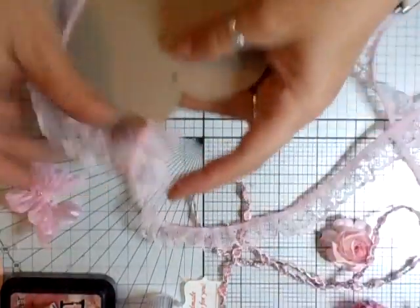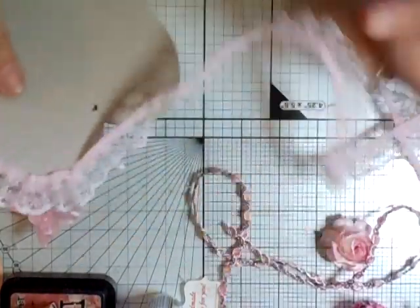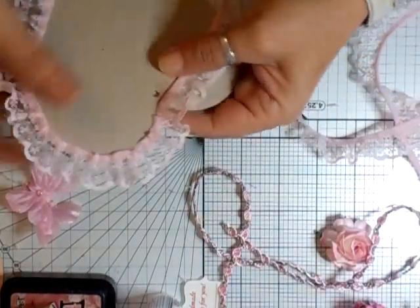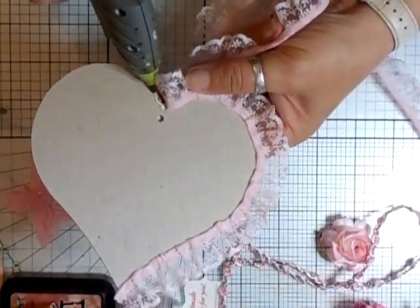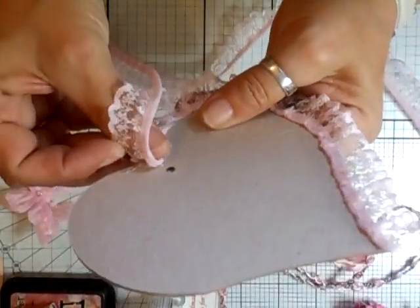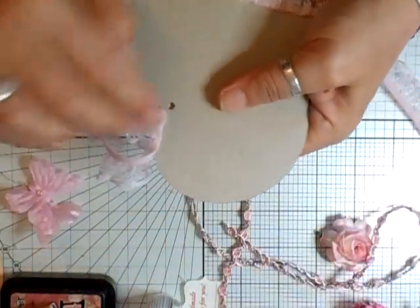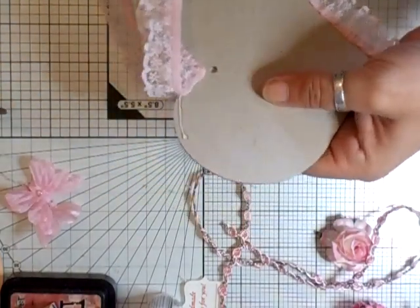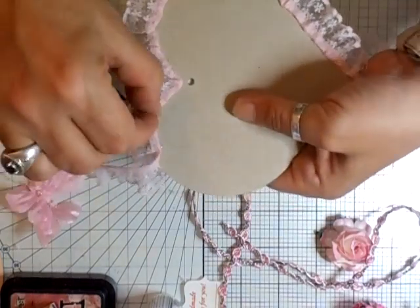Nice gather around the top. Just be a little bit tricky not getting glue onto your lace at the top there - that's fine. Just pull it in.